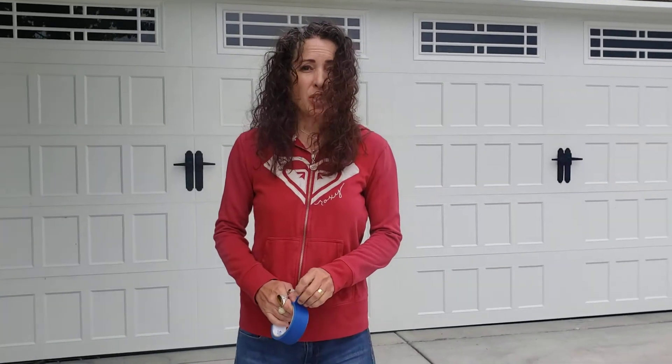Hey guys, it's Mrs. Williams. We are going to do a fun stained glass project. We're going to use chalk instead of actual glass. So I'm going to show you how to get started.